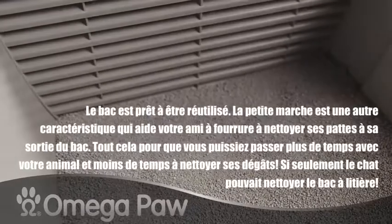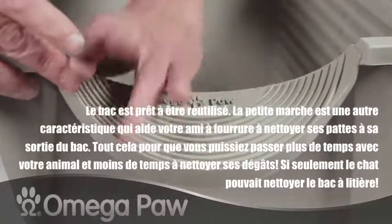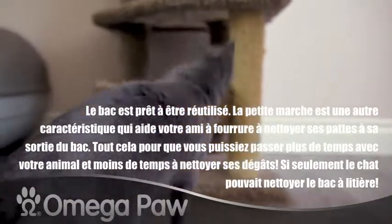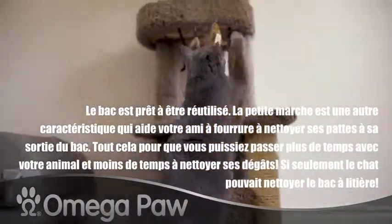Clean and ready to use again. The Cat Step is an additional feature that helps your furry friend clean its paws upon exiting. So you can spend more time with your pet and less time cleaning up after them.